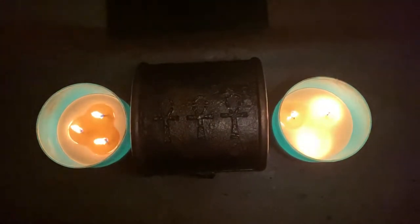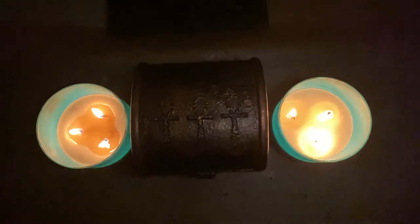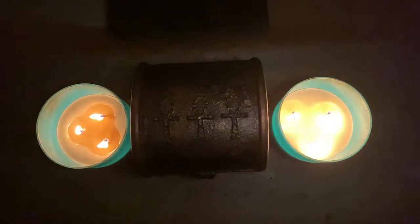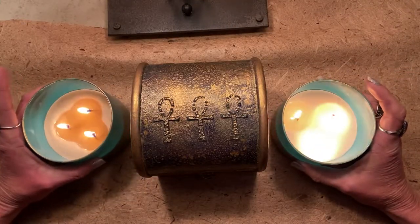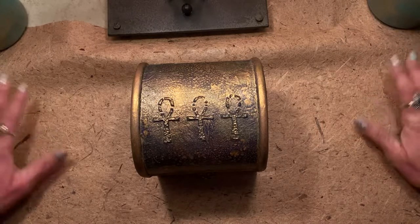So this looks mysterious, doesn't it? Well, I'm gonna turn the light on — I just wanted to do this for a special dramatic effect. I'm getting ready to show you my project for the Makers Collab Creative Collab. All right, these smell great but I really don't want to catch anything on fire. There we go — oh, it might be a little smoky effect too, that'd be kind of cool.